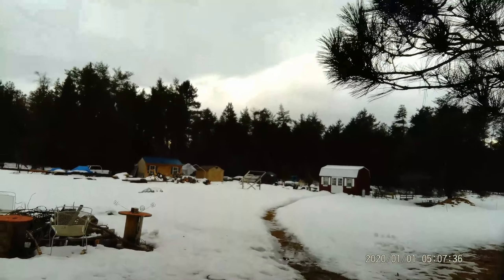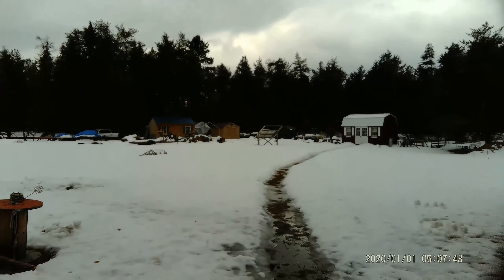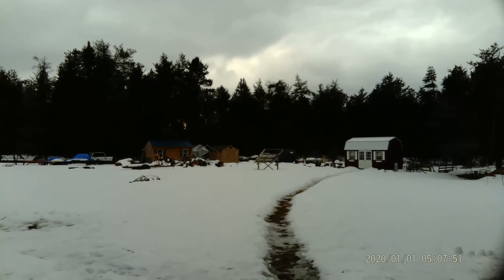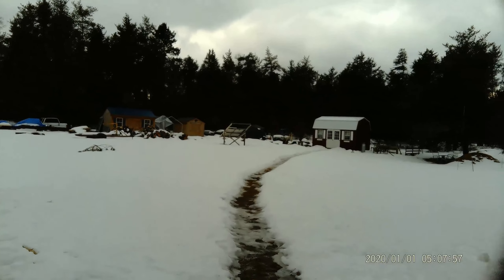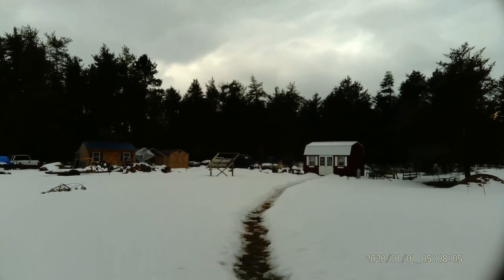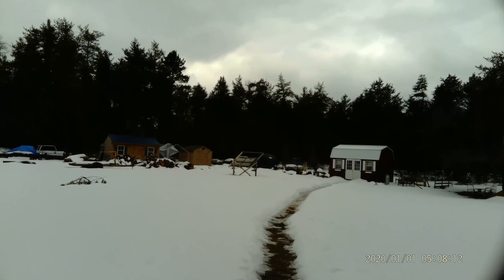Hey everybody, this is Troy from the Do-It-Yourself World and the Off-Grid Project. I'm back — I think I'm back, depends on if this camera is going to work for me. I'm not impressed so far. I have an external microphone. Let me backtrack a second: my camera was dying, my computer was dying, I injured myself, and that's why I haven't been on in like two months.